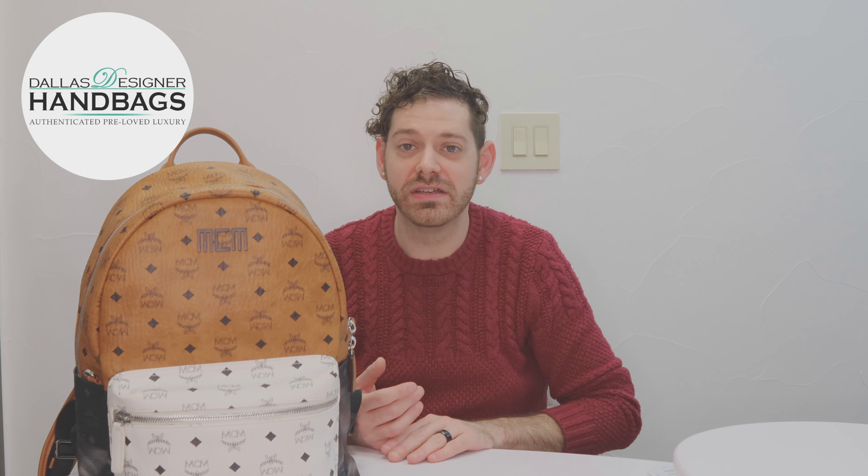If you have any questions about these bags, leave us a comment, message us on our website, give us a call at the store, or come see us in the store. Thank you very much.